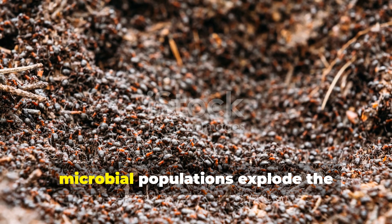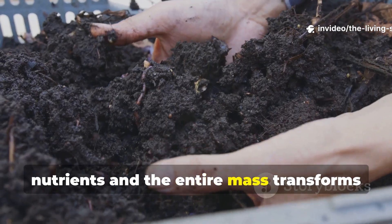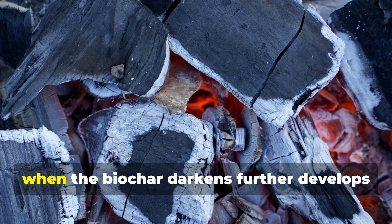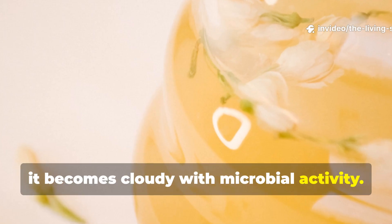During this charging period, microbial populations explode, the biochar's pores fill completely with nutrients, and the entire mass transforms into a living amendment rather than just inert carbon. You'll know the charging is successful when the biochar darkens further, develops a rich earthy smell, and the liquid around it becomes cloudy with microbial activity.